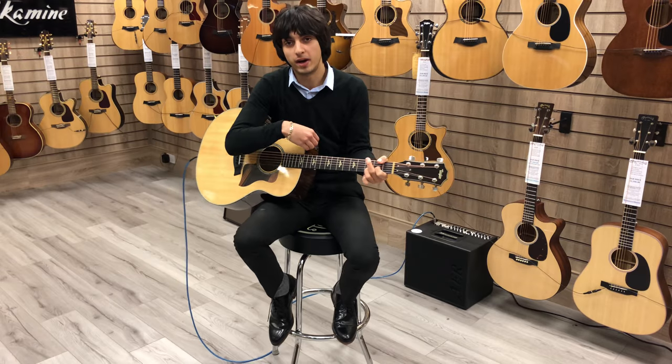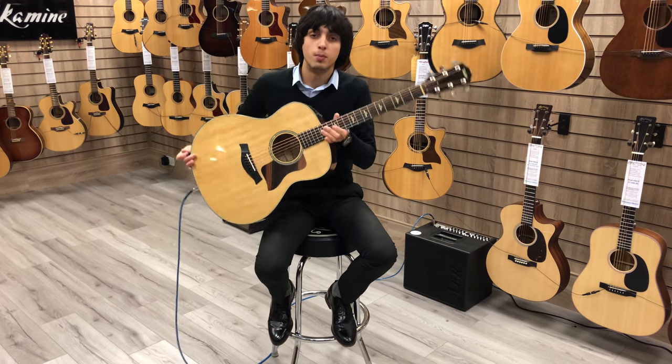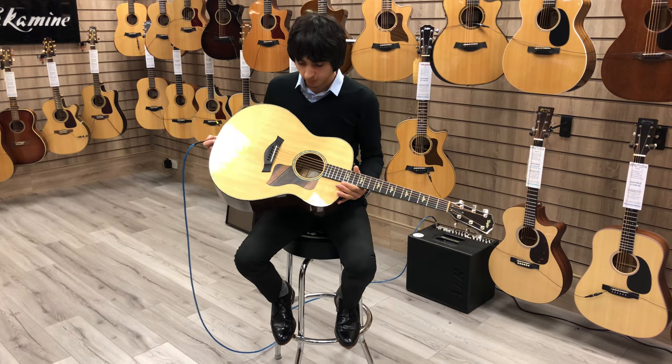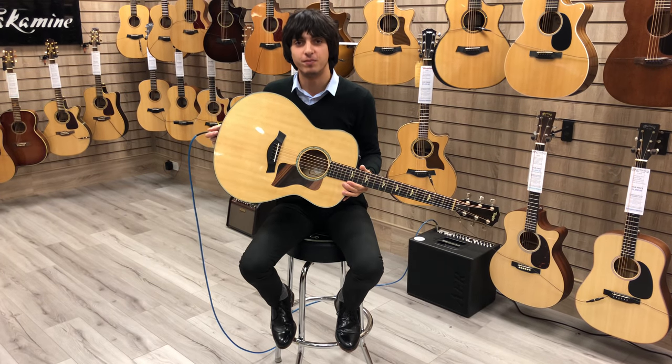So there you go — that's the Taylor 618E Jumbo Acoustic Guitar. Hope you've enjoyed the video. It's currently in stock here at Rimmers Music in Bolton, so come down, give it a go and see what you think. Thanks for watching.